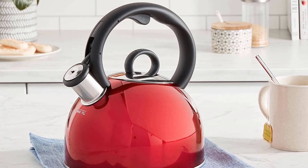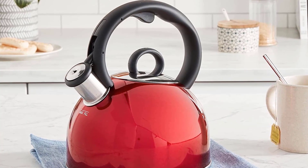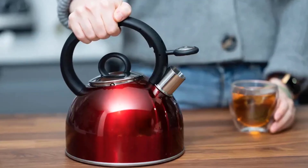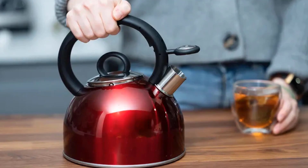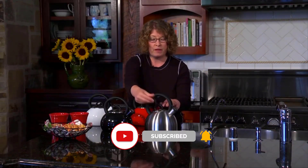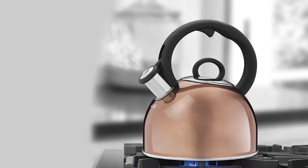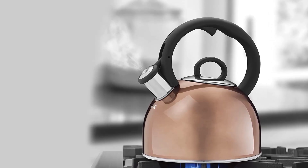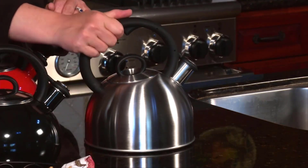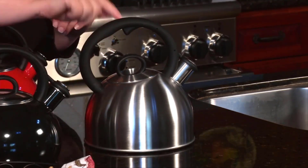Number one: Cuisinart Aura stainless steel stovetop tea kettle. Make two quarts of boiling hot water in style with the Aura two-quart tea kettle from Cuisinart. The classic tea kettle will bring a splash of color to your kitchen, boasting sleek metallic finishes for looks that impress. It also features a traditional whistle that lets you know when the water is at boiling point. The comfortable handle makes pouring safe and easy, and the polished stainless steel exterior is combined with a non-reactive interior that is corrosion proof.